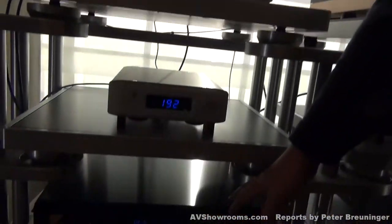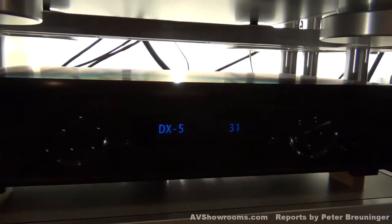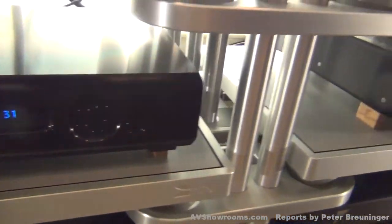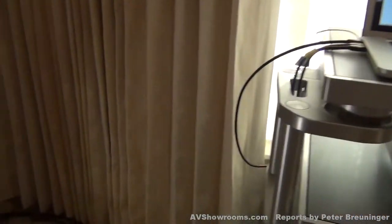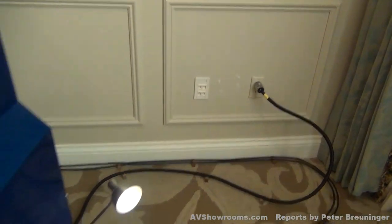The line stage preamp we're using right now is the KXR from our R series. It's our state-of-the-art solid-state line stage preamp. From there, we go over to the amplification, and we're going to snake around here, viewers, and look at the cable runs. As most everyone does today, they're up on risers.